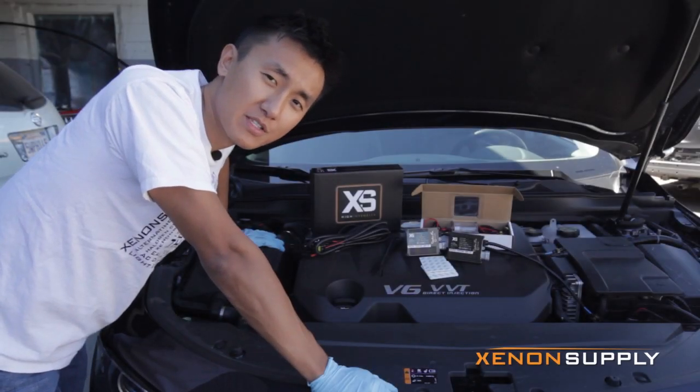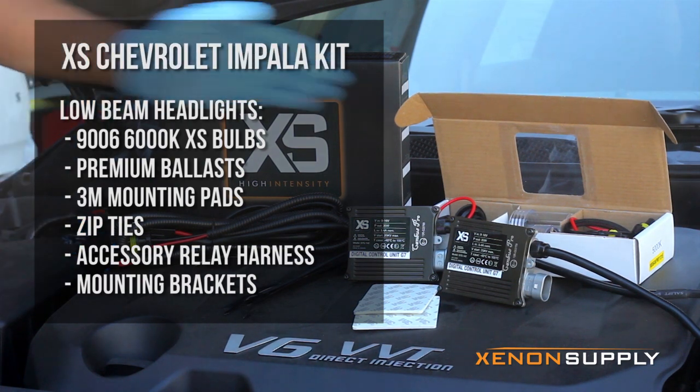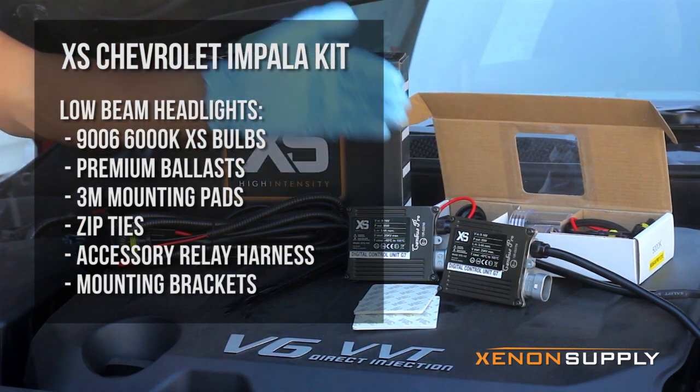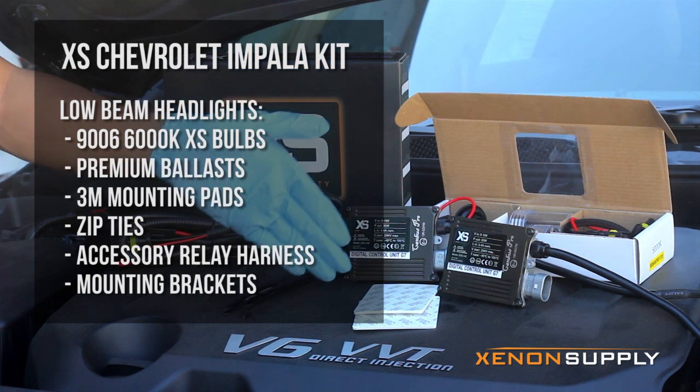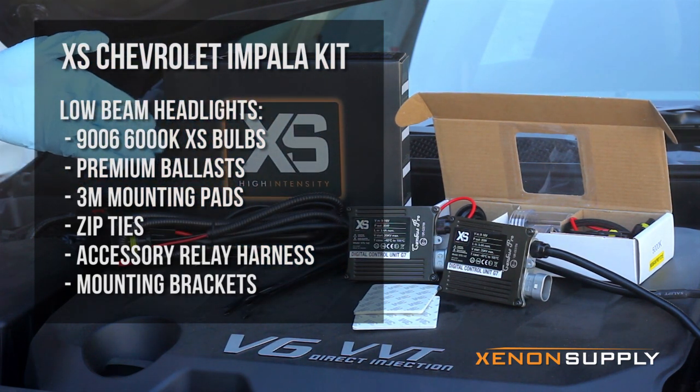Today we'll be using the 9006 HID kit from XenonSupply.com. Included in this kit are two 9006 HID bulbs, two premium ballasts, two 3M mounting pads, zip ties to tidy up the wiring, and the optional wiring harness.